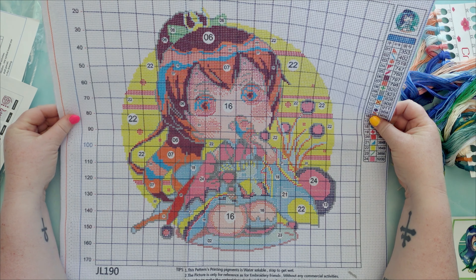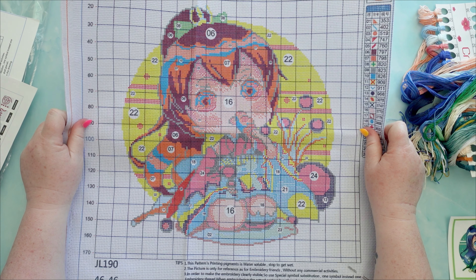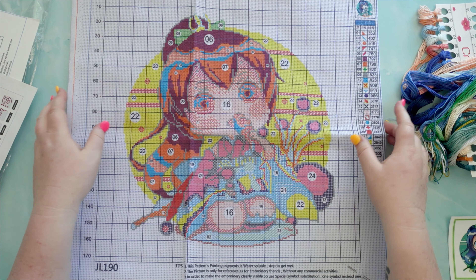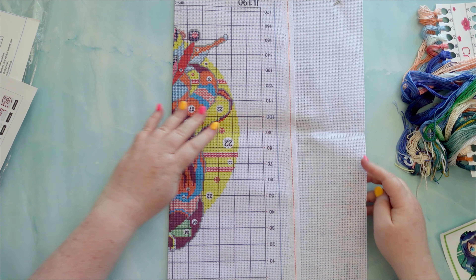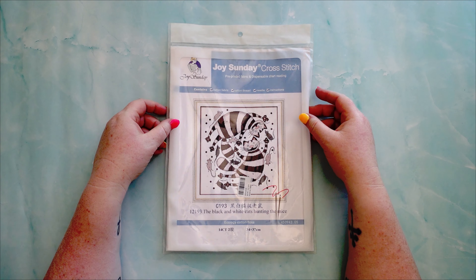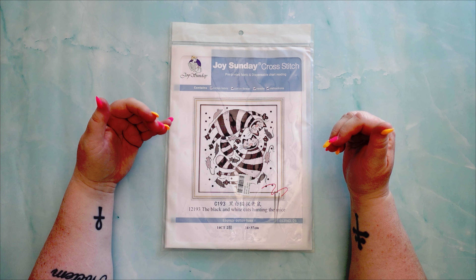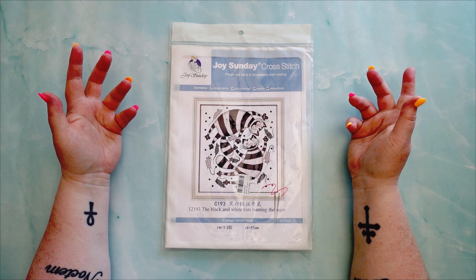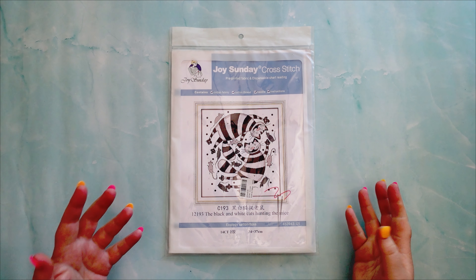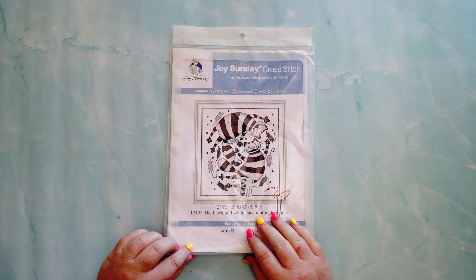Like diamond painting you don't know how good something is until you start working on it, but from what I've seen so far I really like the image and love the color of the floss. Let me pop this one away and bring out the second cross stitch. This is a Joy Sunday cross stitch brand — from what I've seen on other channels, Joy Sunday is the brand to go to for budget-friendly cross stitch kits. I thought this one was quite cute: black and white cats with some mice.